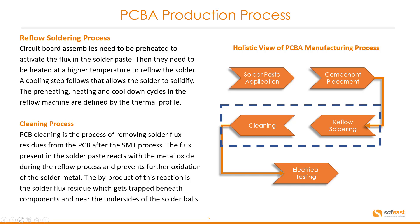The circuit board assemblies need to be preheated to activate the flux in the solder paste. Then they need to be heated at a higher temperature to reflow the solder. A cooling step follows that allows the solder to solidify. The preheating, heating, and cooling down cycles in the reflow machine are defined by the thermal profile. We'll have a look at that in more detail in the following slides.